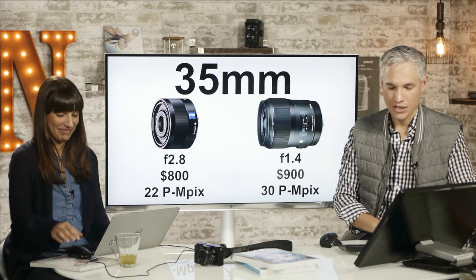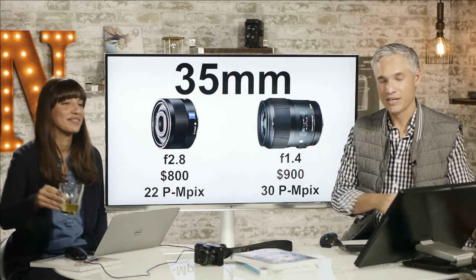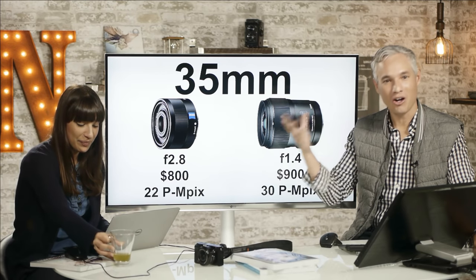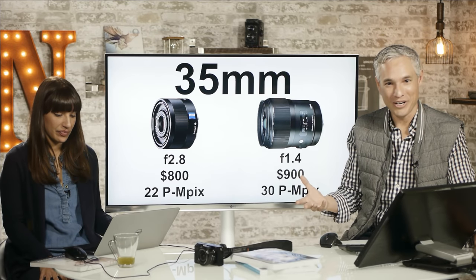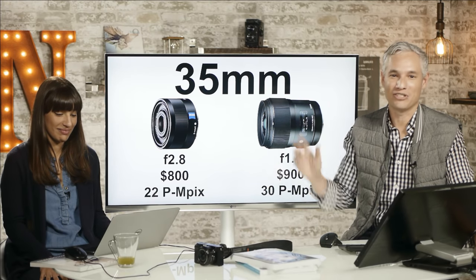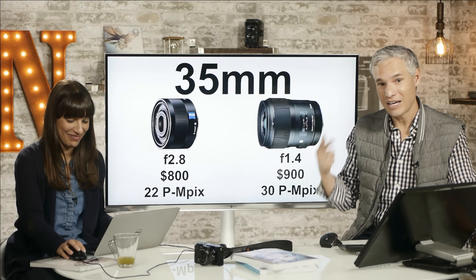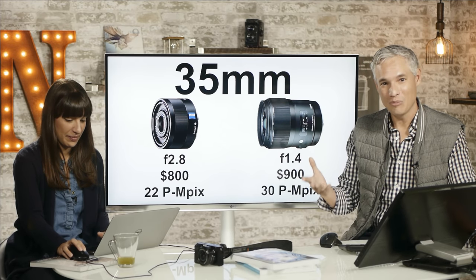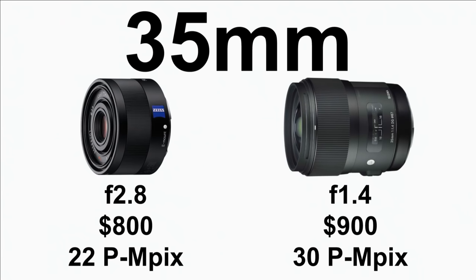Lens variety is one of the most important things when assessing a system. When we learned on film, we never thought about the sensor — everyone used the same film. You thought about autofocus capabilities and lens sharpness instead. Nowadays, everyone is fixated on sensor image quality. That's why I wanted to spend time going over other important things like lens selection.